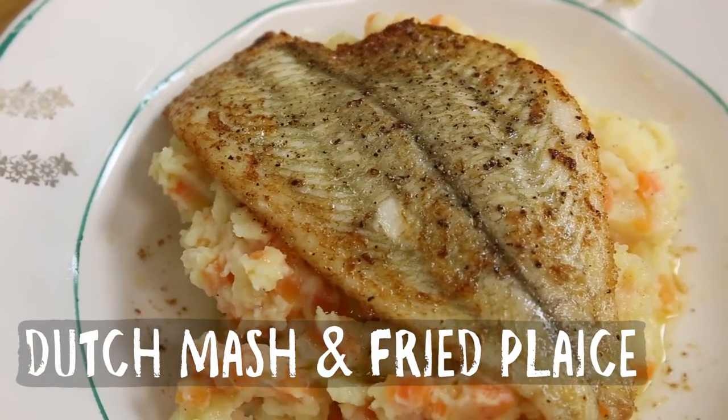Fishy friends, welcome to Amsterdam, welcome to the Netherlands! We are a potato country, and that's the reason why we're going to serve you today a classic Dutch dish: mashed potato mixed with carrots and onion, beautifully flavored, and then we're going to slowly cook plaice fillet with it out of the North Sea.